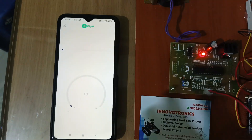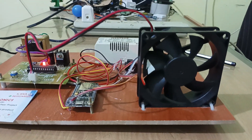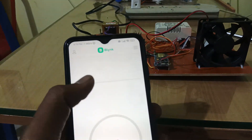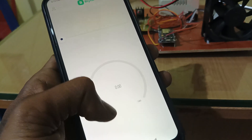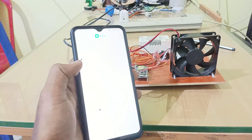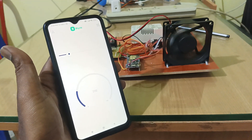Now I'm going to open the Blynk app. Everything is connected and working fine. The motor is currently in the off state. I am going to increase the speed — this slider is the control for the DC motor speed, and this graph shows the RPM of the DC motor.